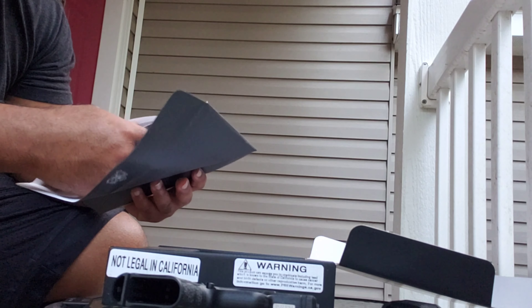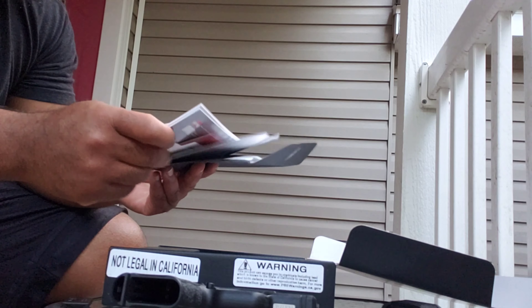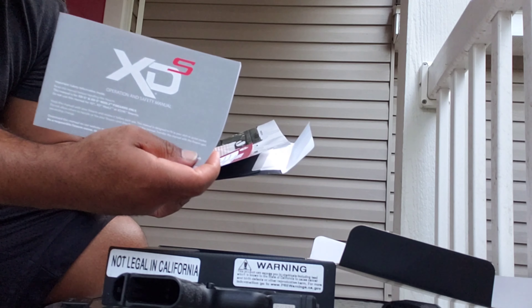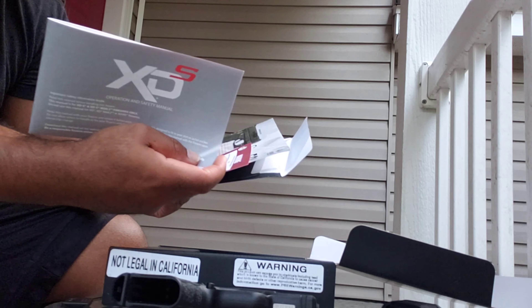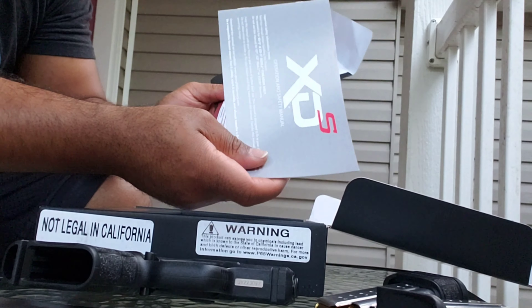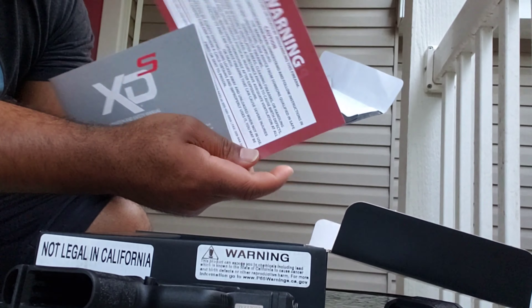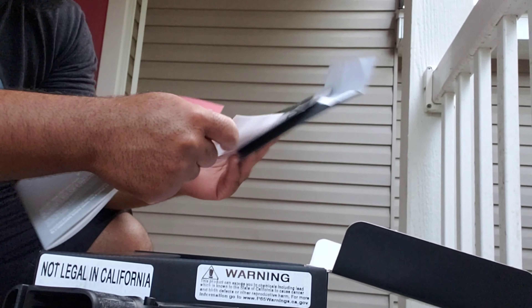You open the envelope and see what you got — an operation and safety manual. You get the safety manual and a warning, obviously, because mishandling a firearm can be deadly.